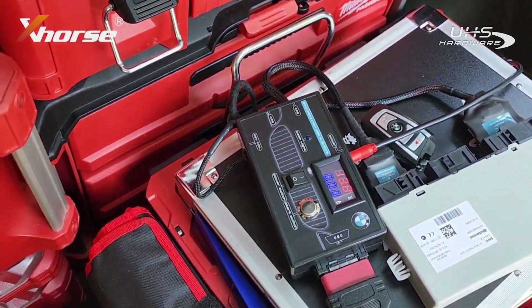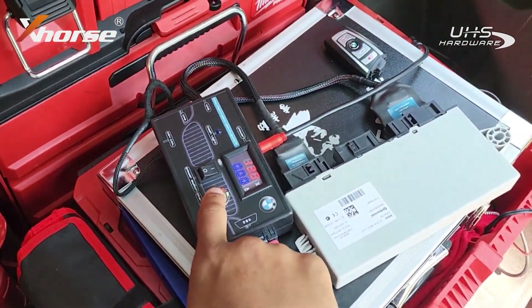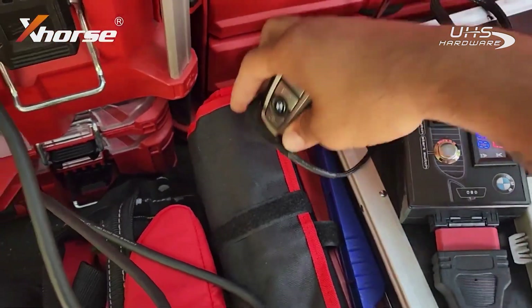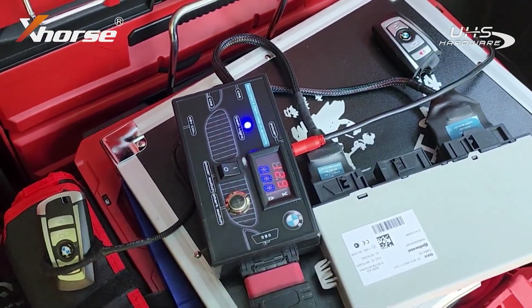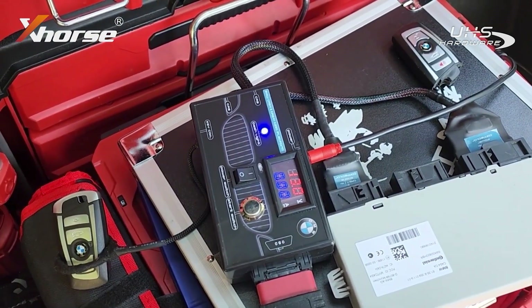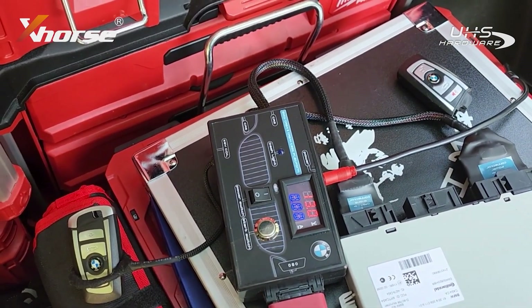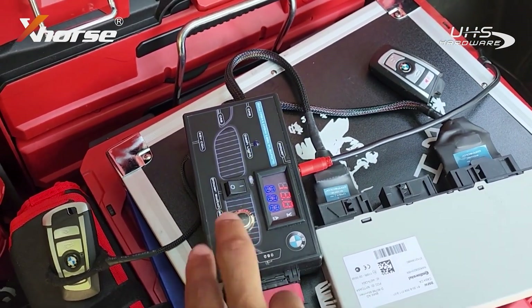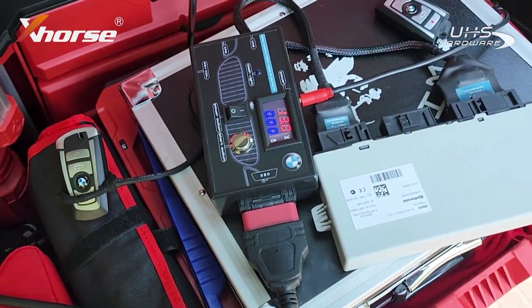So now we're going to make sure that this key works. We'll turn off the dash light and let it be off. As you can see right now nothing turns on — so we're going to put this new key into the slot and tell the car to learn it. And there you go — the car is already good to go. So we're going to put this back in, give it a second — there you go, all set. Now we're going to put everything back into the car and collect our money.